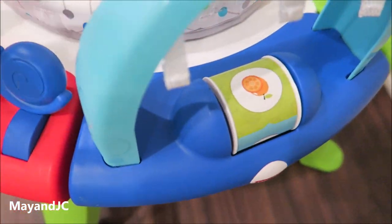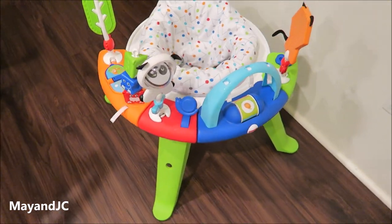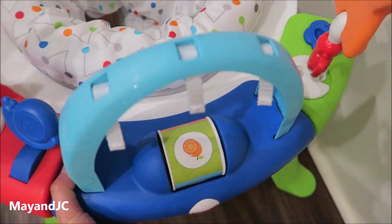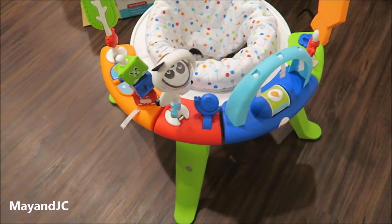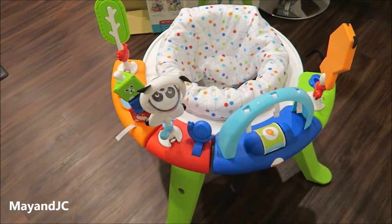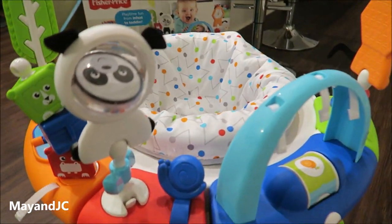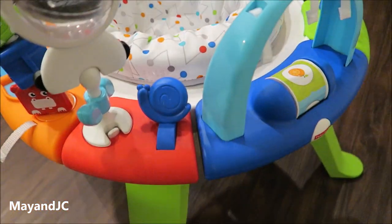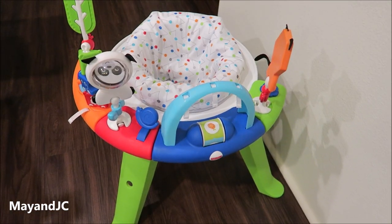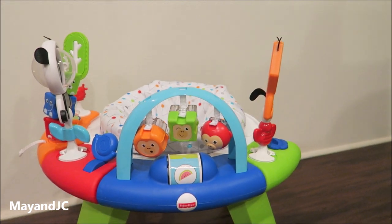So this is how it looks assembled. It's not that big — it's a pretty nice size. I can keep it in a corner. This is the 3-in-1 Spin and Sword Activity Center by Fisher Price. It's pretty easy to assemble, very colorful, and has so many different toys and activities for the baby. Let's see how my baby likes it!